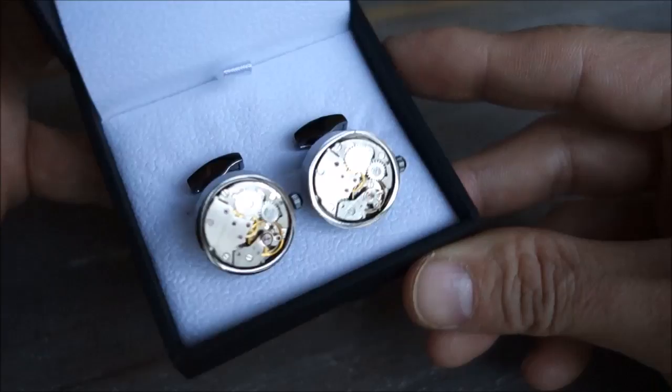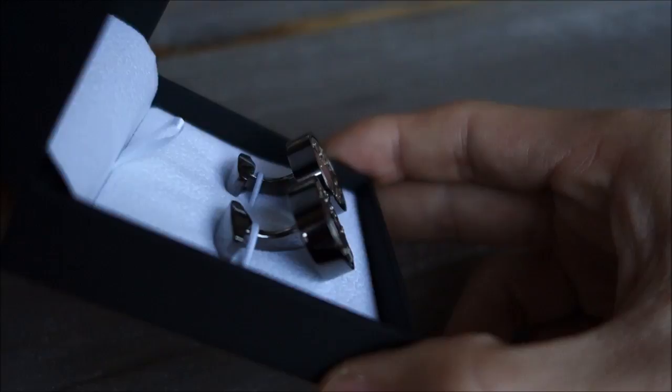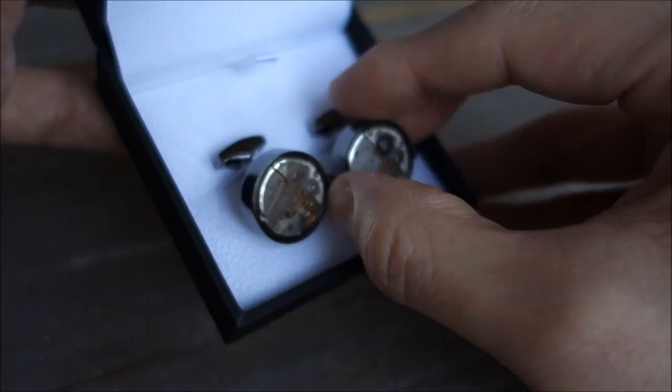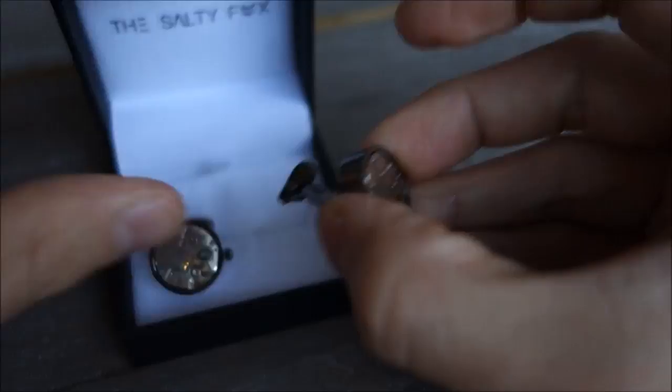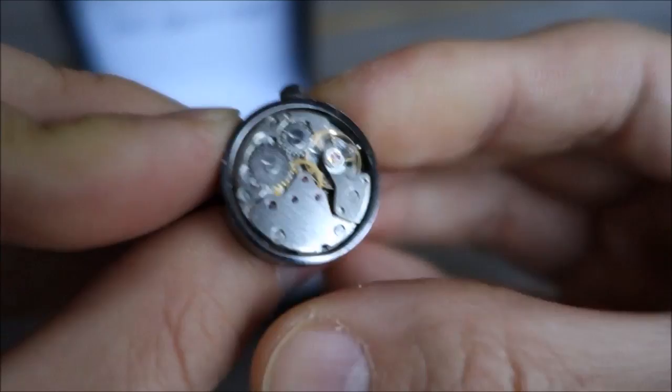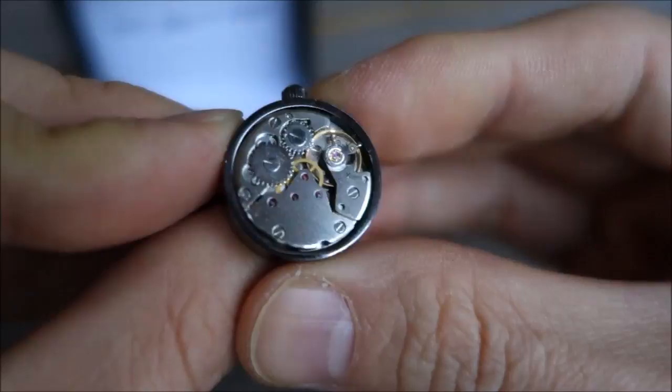I gotta say these are the best I can imagine. If you've got any cooler ones out there that you have ever found, I'd like to see it, I'd like to hear about it, and your views on a cufflink set like this. It's just awesome. Let's just take this out and have a closer look — it's even got the little kind of adjustment regulation levers.